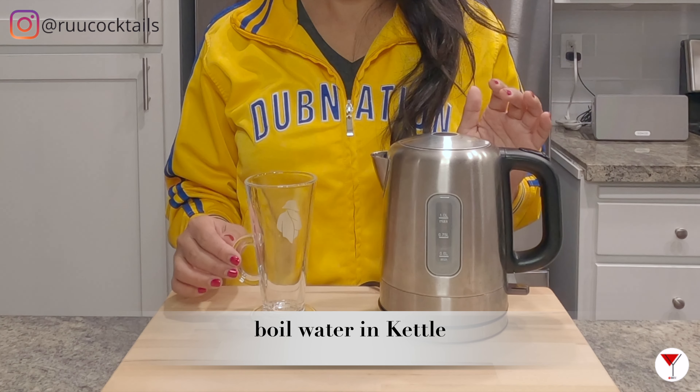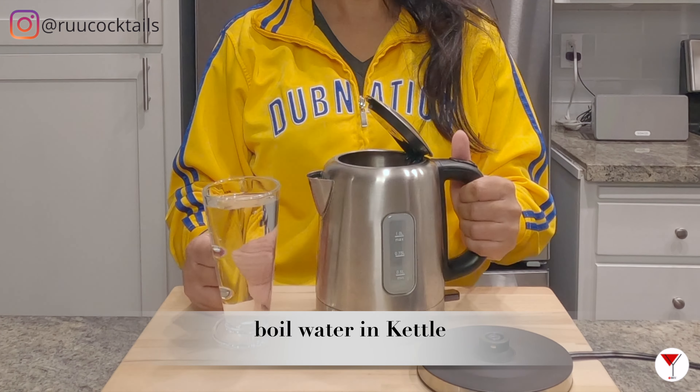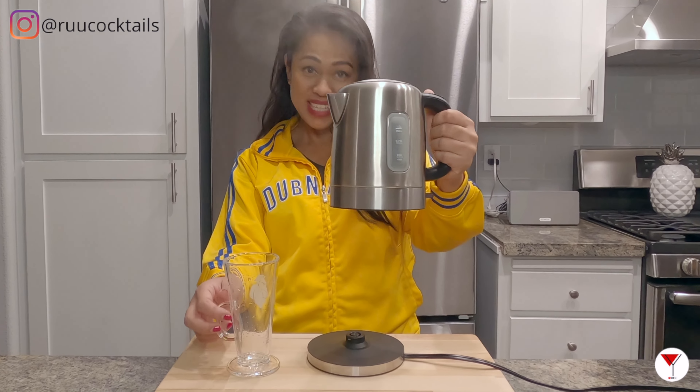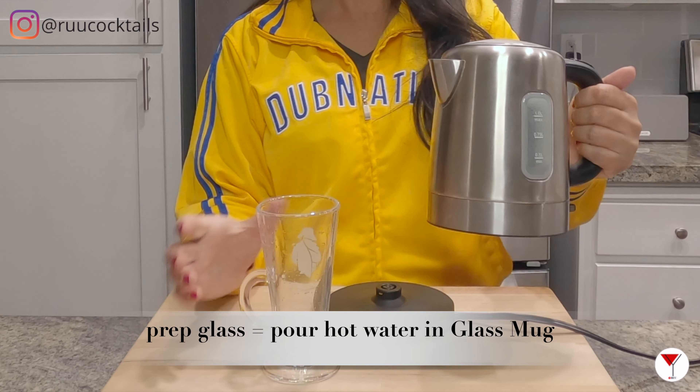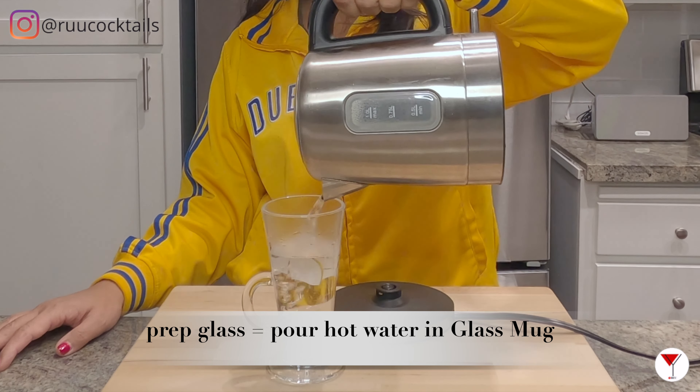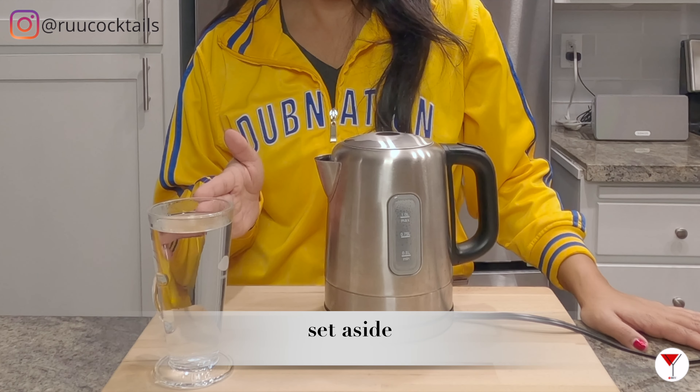First step, what we're going to do is boil some water in this kettle. It's done. What we're going to do is prep our glass here and pour some hot water in to warm it. Now it's time to set the glass aside.